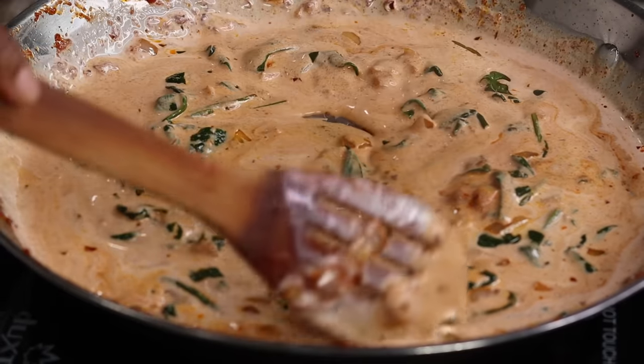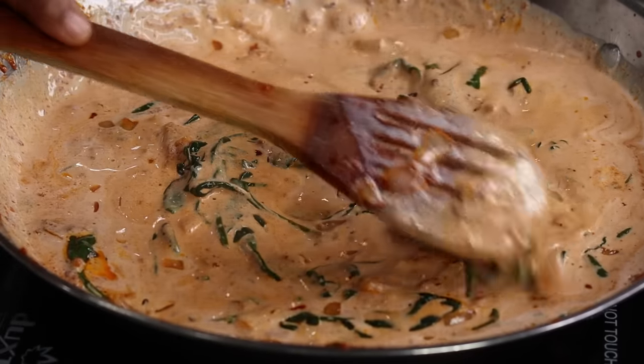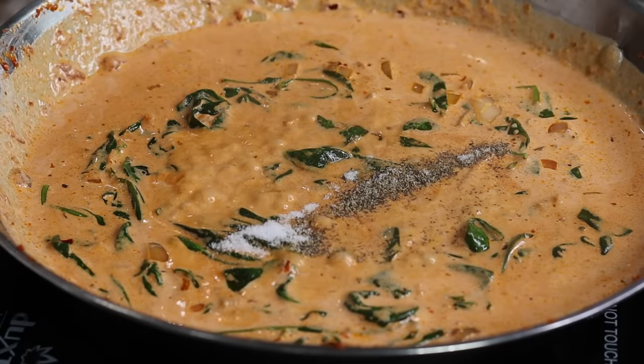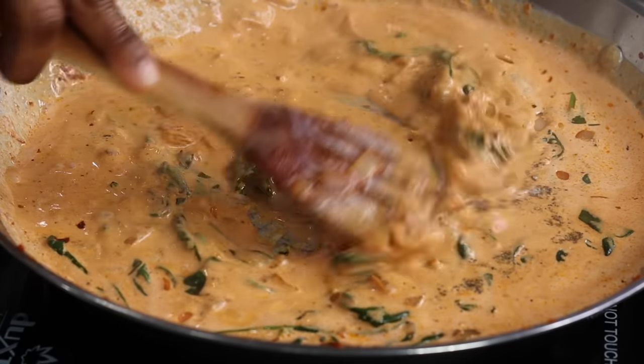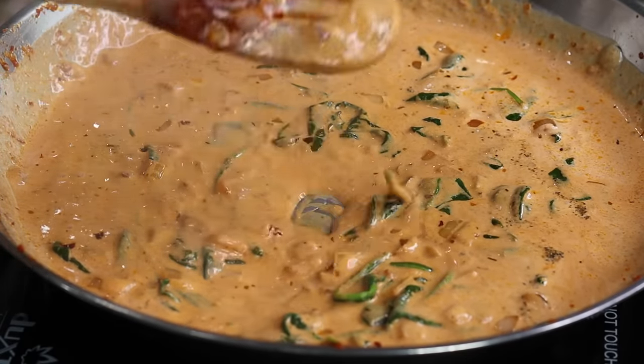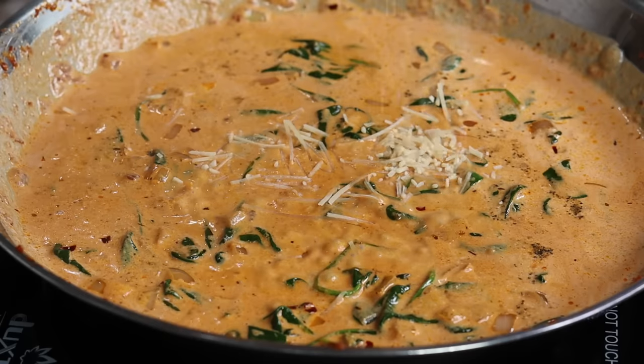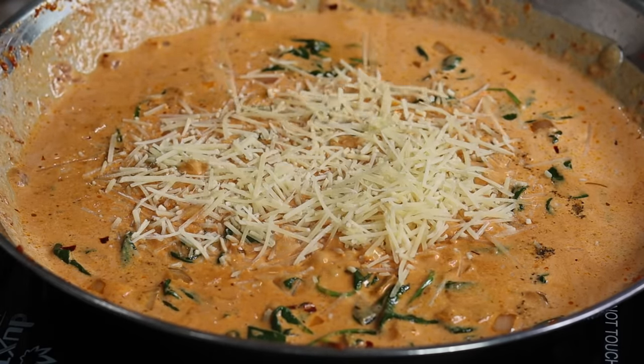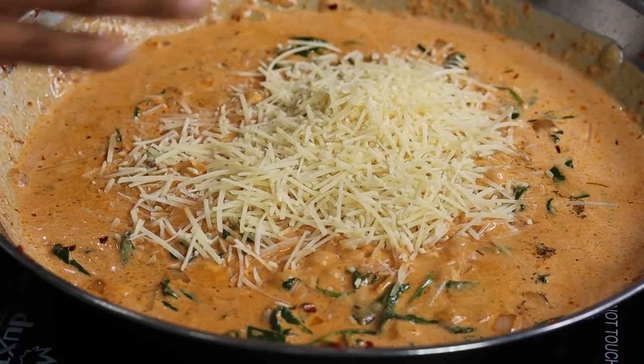Now is the perfect time to taste it to see if you need some salt and pepper. I needed some, so I went ahead and added that in. I'm also going to be adding in some parmesan cheese, give that a stir, and once your cheese is nice and melted you can throw in your pasta.